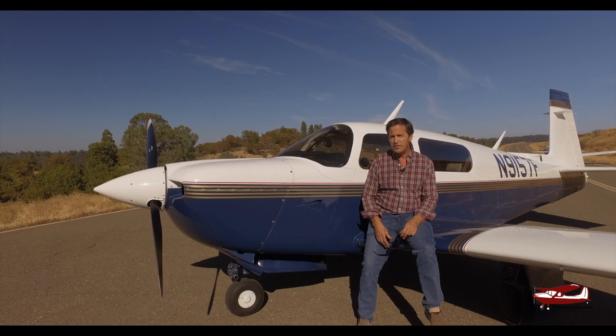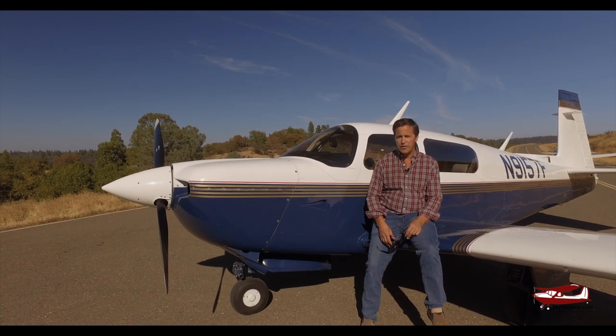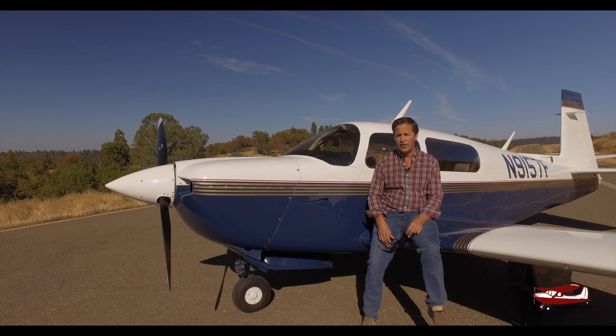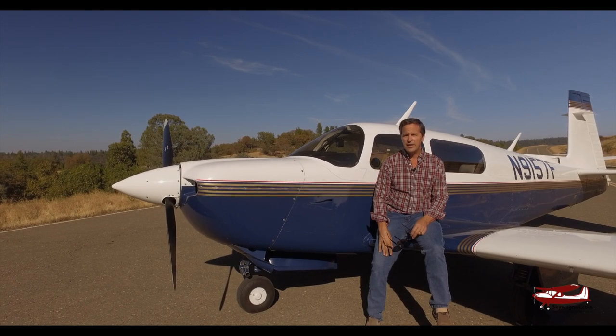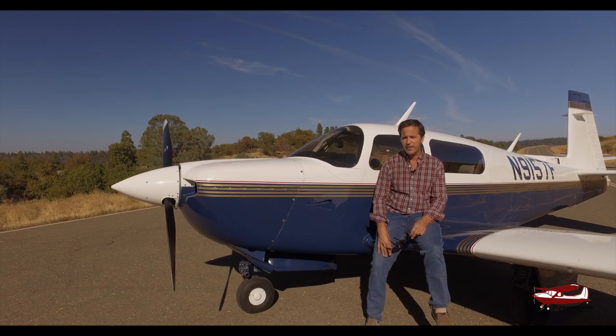That's it for me today on the identification features of a Mooney 201. There are a lot of other videos on all the other different aircraft — Mooneys and makes, models, Cessnas, Pipers, Beaches — that will be up on the site. Remember to subscribe on the red button right here when it's all up and running. That's me signing off, Mark Pilkington at Skywagons University. Thanks very much.